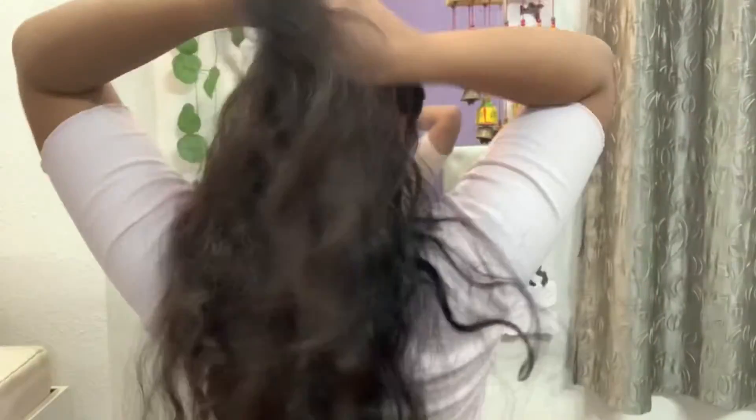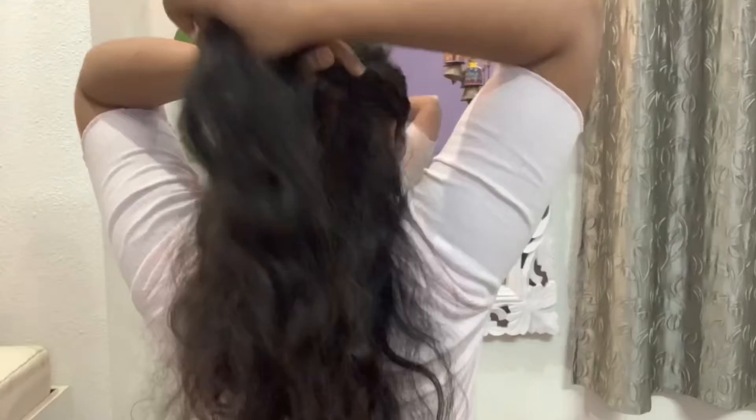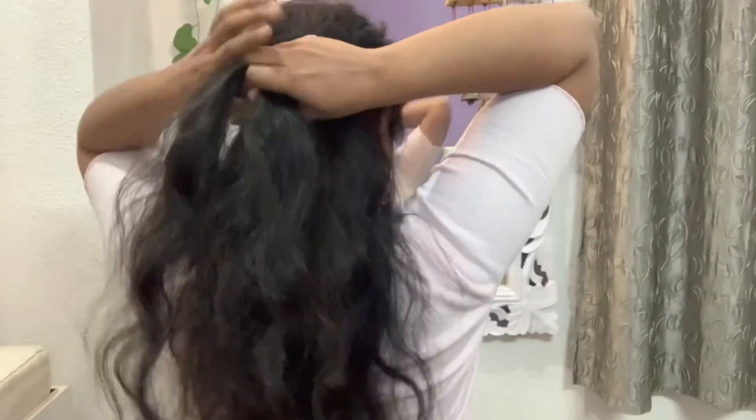You have to pin up the knot properly and repeat the sections. Then you have to create a knot properly and pin up the knot properly.